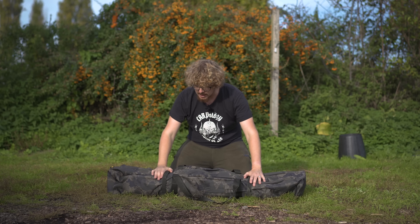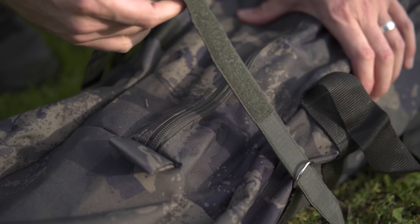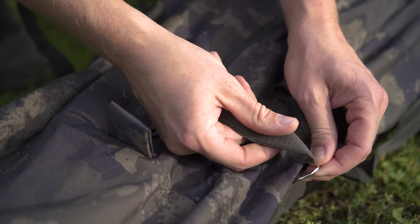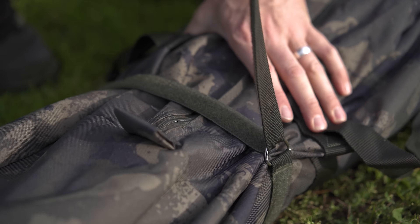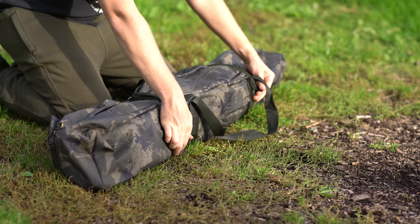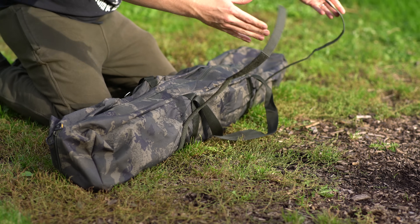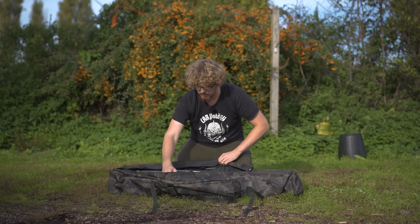The bag itself is nice and heavy duty, and rather than having clips it's got these velcro tabs - clips can break over time. Velcro, unless it's getting completely worn down by overuse, pretty much stays sticky or grippy the whole time. So they will completely adjust to how tight you want the bivvy bag packed down, and the bag itself is very, very heavy duty and thick.